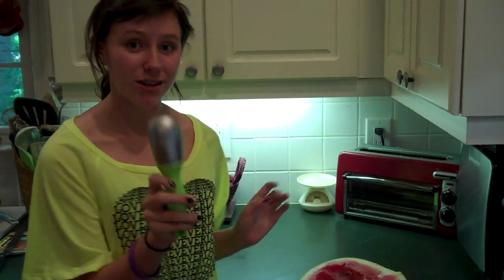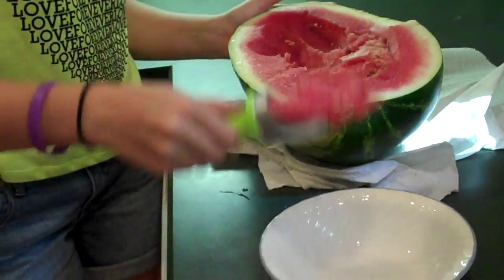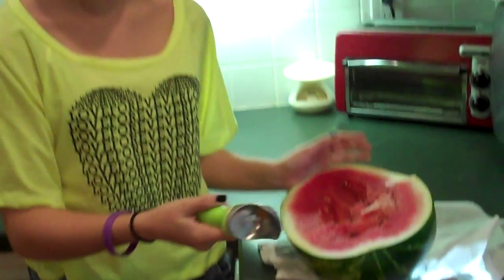All you do is you take your handy dandy ice cream scoop and you use it just like this. It works great. Who knew that an ice cream scoop wasn't just for ice cream. Have a fun summer.